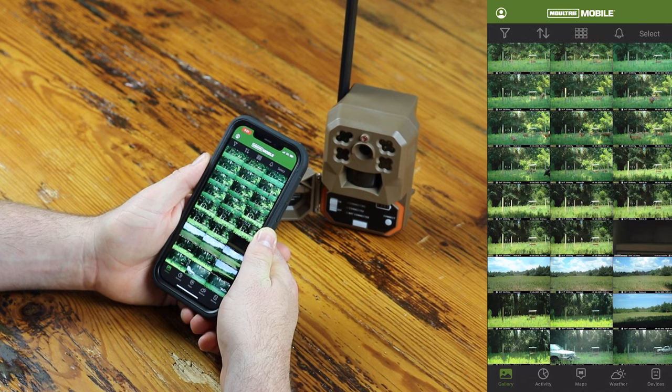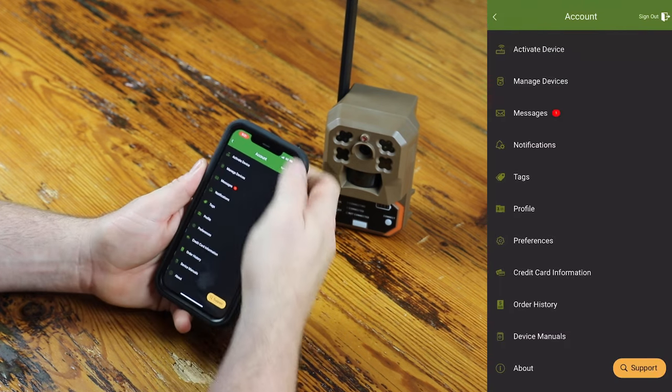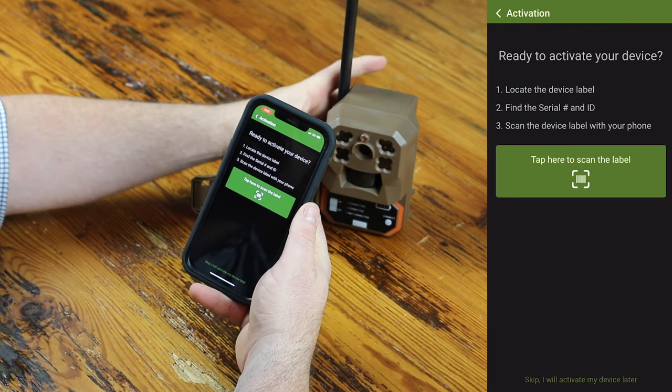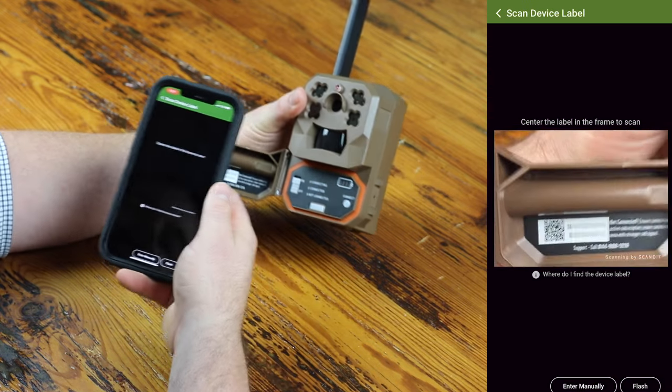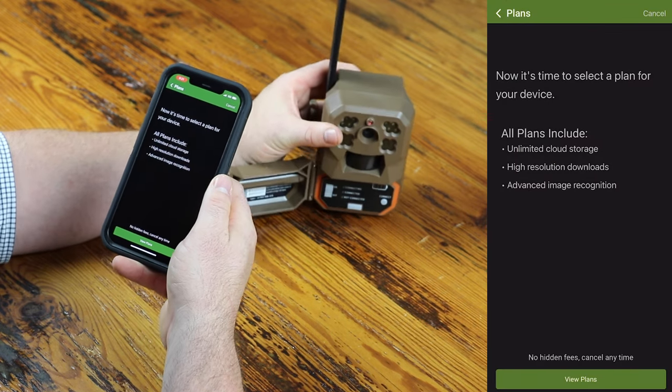Once your account is set up, add your camera by scanning the QR code on the inside of the control panel. Go to the account icon, then go to Activate Device. This gives you the option to scan, so tap on scan and then place it over the QR code. And there you go.